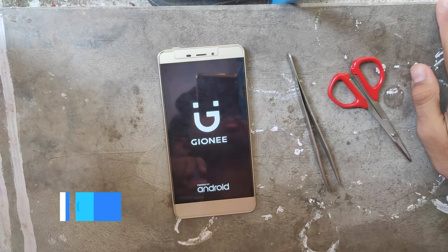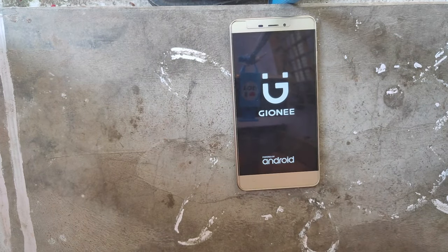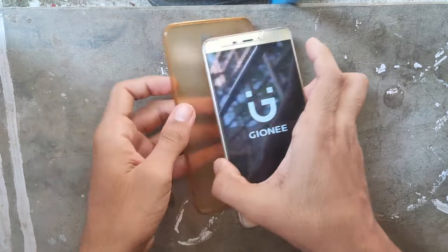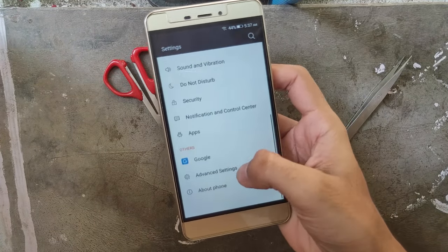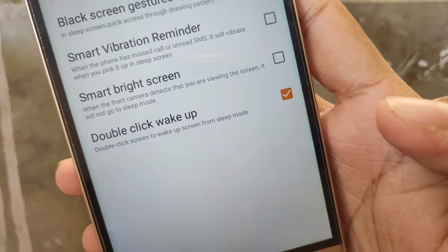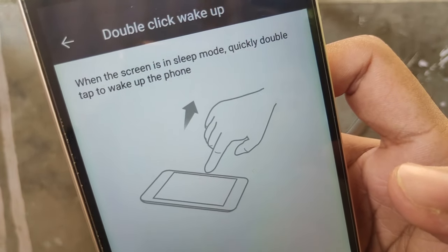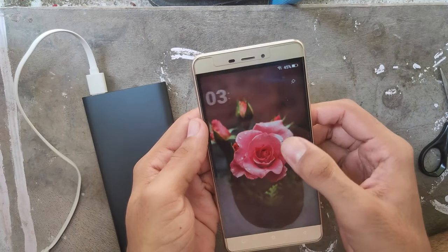You can use this method. In the settings, there are display settings or smart settings. You can type in double click to wake up. You can open the phone even if you don't have the power button or the charger — just double tap the screen.